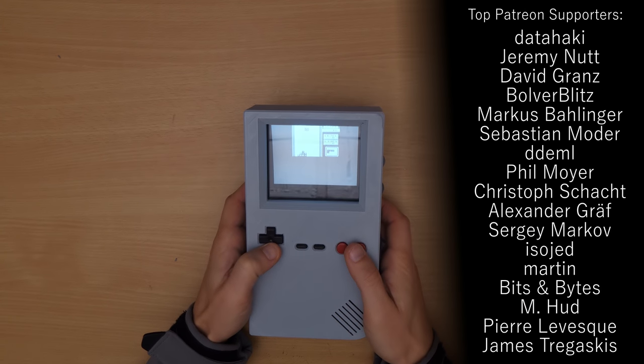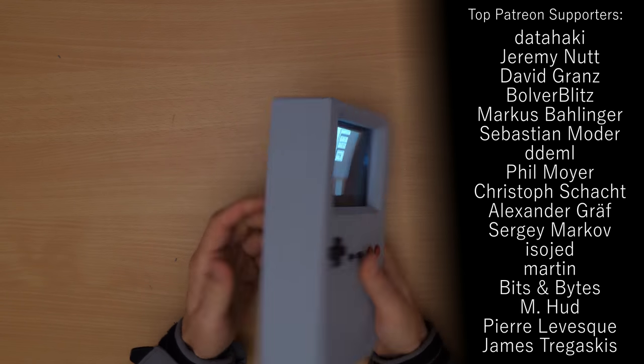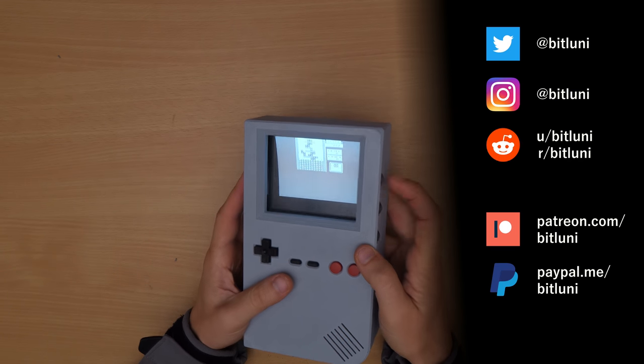As a next step we have to optimize the software to utilize the whole screen, but that's for the next part. So subscribe and tune in again. Bye.